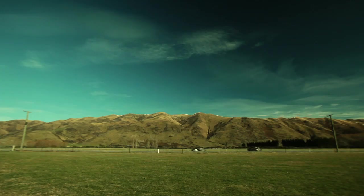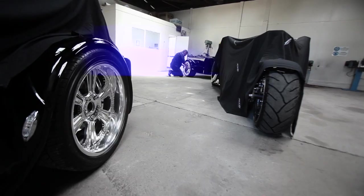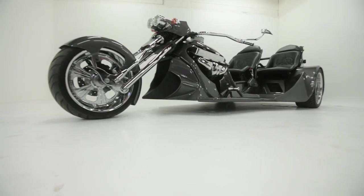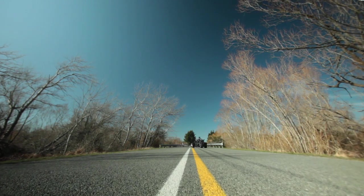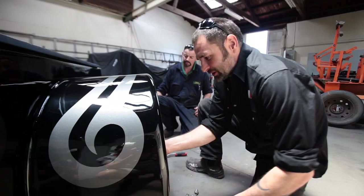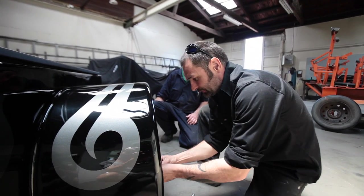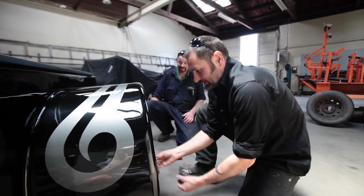The rims and wheels we use are made in the States — made specifically for our trikes — so we've got a complete matching set. They're a lightened alloy composite and we're the only ones with those wheels. We've been waiting on these wheels for two months, and we've just got the last two now, so that finishes this trike off.